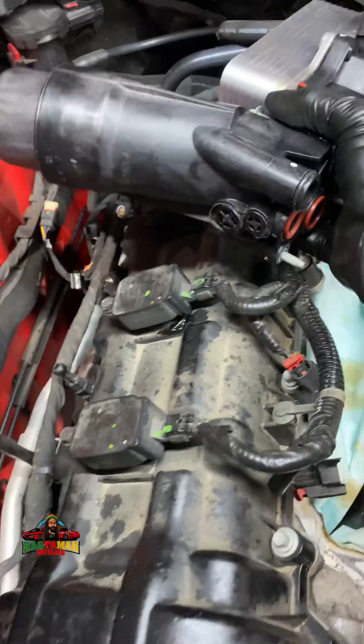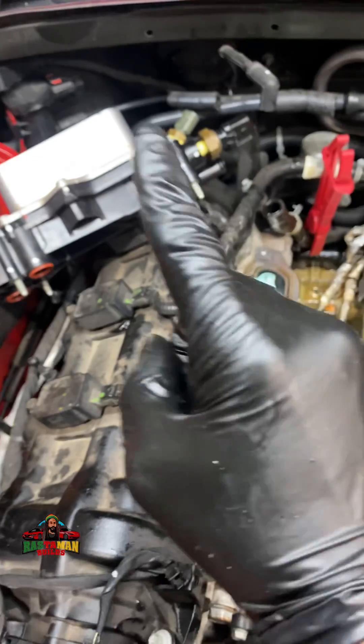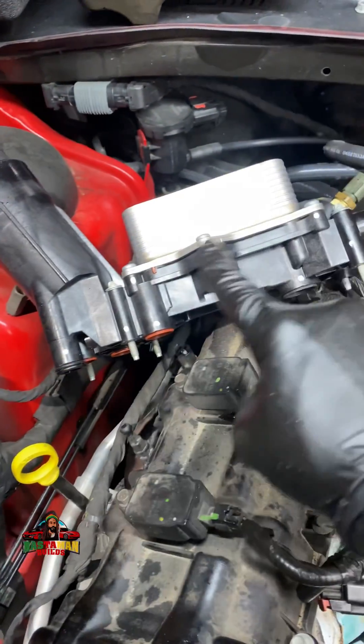Yes, my people — good day. If you have never listened to me on anything before, listen to me on this one. I am replacing the oil filter housing slash oil cooler on this Dodge Charger.